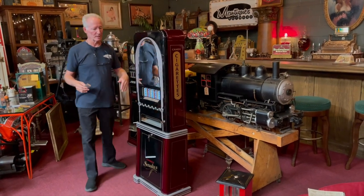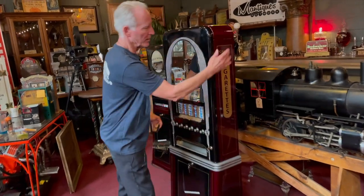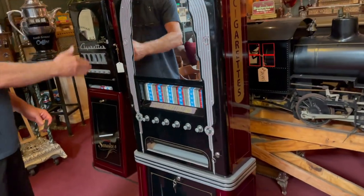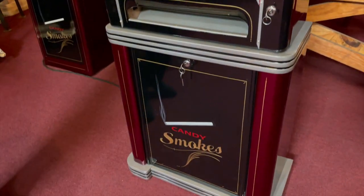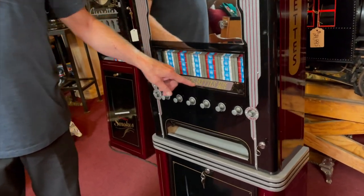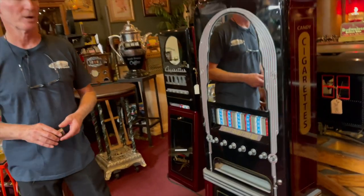Super nice machine, completely taken apart. As you can see, all of the graphics have been hand done — candy cigarettes, candy smokes, candy cigarettes on the other side. I also thought it'd be kind of fun to put up here 'candy cigarettes — kids only,' because regular cigarettes are adults only. I thought it'd be a cute little play on words.